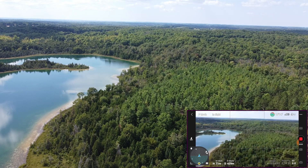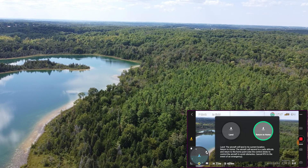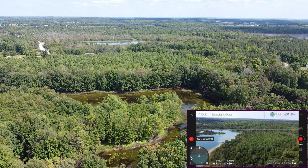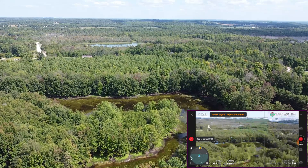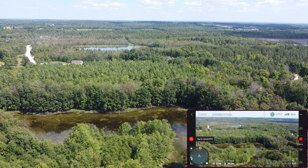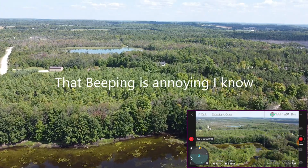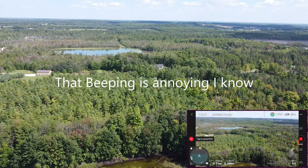It should be returning to home. Return to home. Let's see what we can do — it's turned around, you saw that there. Weak signal. Here it comes. 395 — this is going to be interesting. So it did return, but I don't have any visual. Oh, there it is — came back.